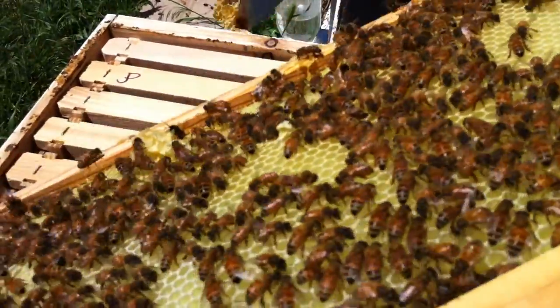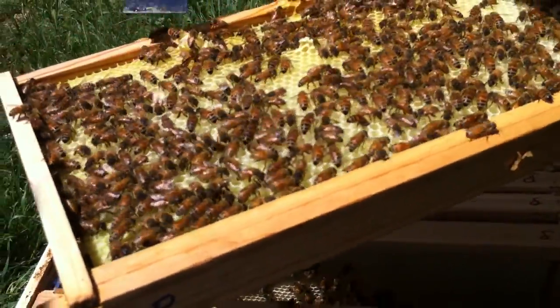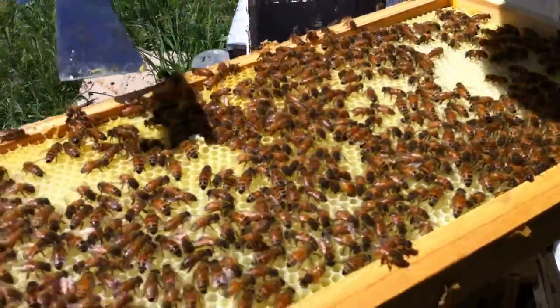So take off the burr comb again. And you can save that burr comb. I save it and I melt it down and make wax out of it.